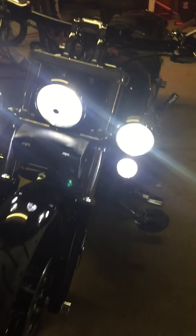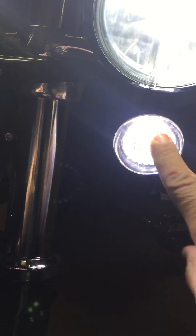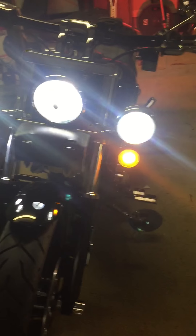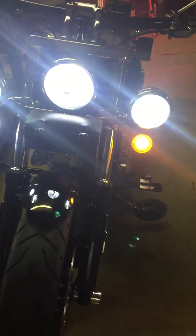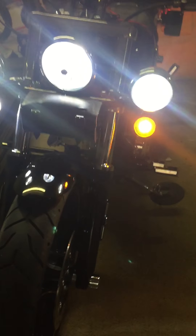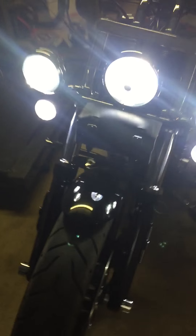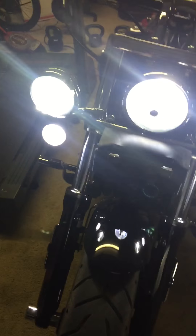It starts a little bright, but as you can see those rings — the signal while it's running is just a running light. When you turn on the turn signal, the outer ring shuts off and the inner ring glows amber. Once you shut them off they go back on.